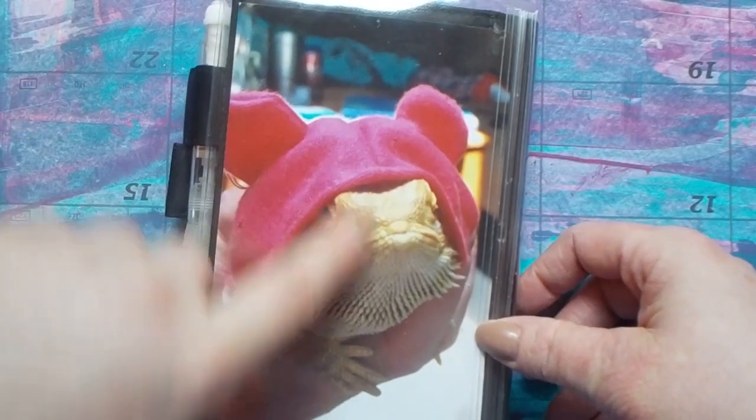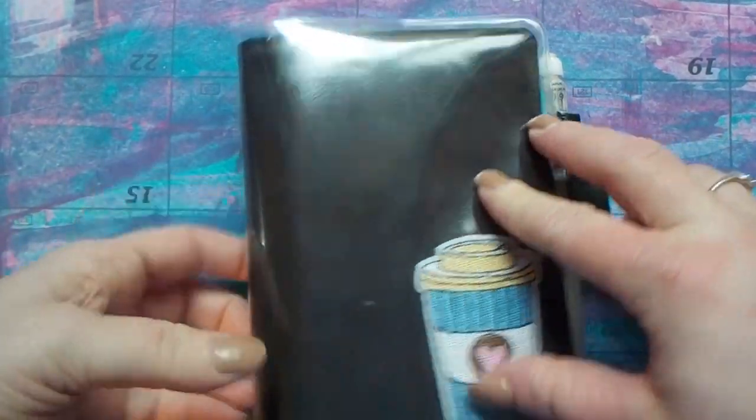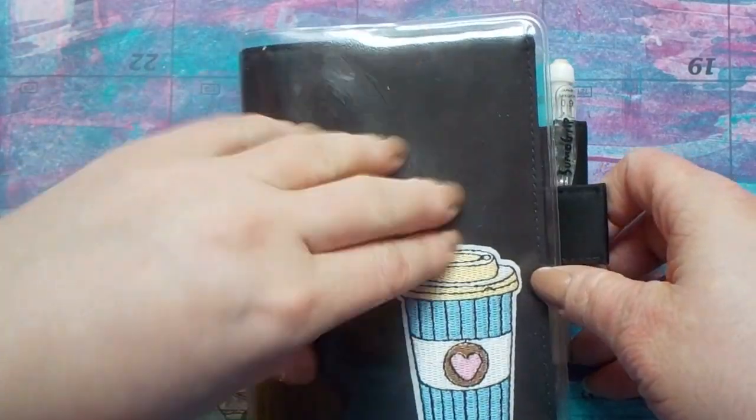On the back it just has a picture of my lizard wearing a cute little hat. This is Squee, my bearded dragon. I really like my setup this year — the cover on cover really helps protect it from all the glue and stuff that I get on it, so that really helps keep everything fresh.